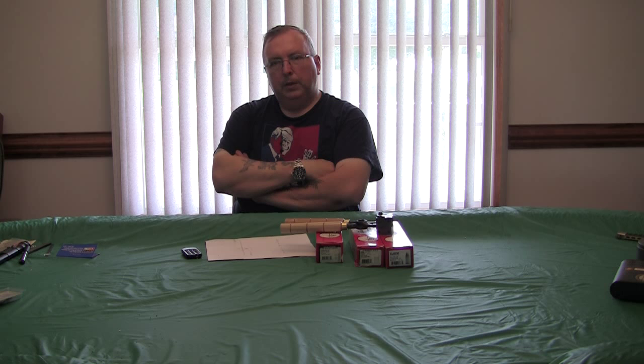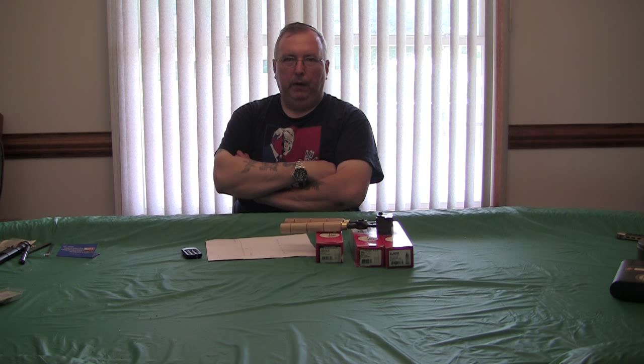Most of the guys that shoot competition say that if you want to get the accuracy and long-range potential out of these guns, you kind of want to stick with black powder.